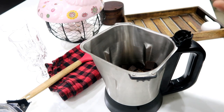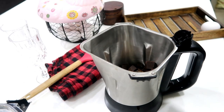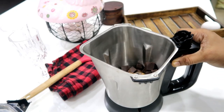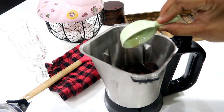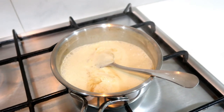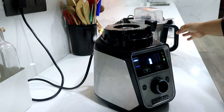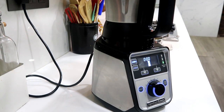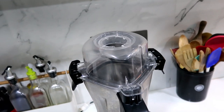Put everything in the blender. You will also add some coffee — after the chocolate, add a little coffee and a little salt. Now we have vanilla essence. Remove the cream and add the chocolate, then add everything to the blender.